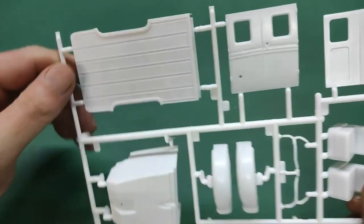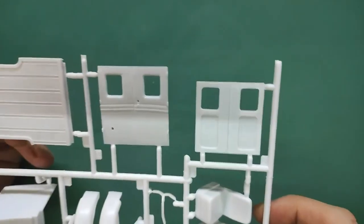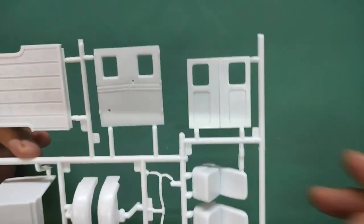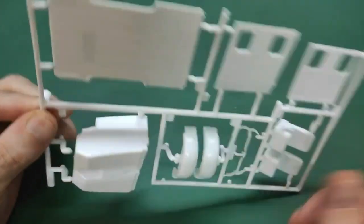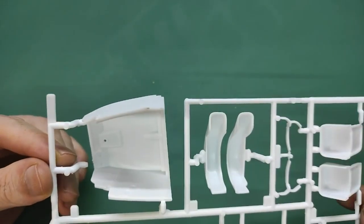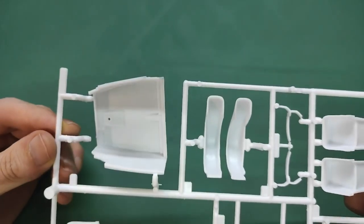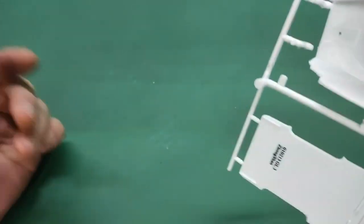Then there's this funny bottom part with a wood structure on it that I don't quite understand. Here we have the barn rear doors - you can cut them and display them open if you like. There are seats, rear fenders, and the interior pan - rather simple, with a bit of a carpet-kind-of structure. The ejector pin marks are right underneath the seats so no worries there.